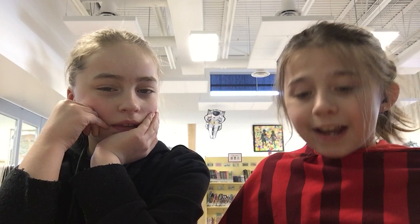At the beginning of the book, Thomas' mom bought him a snowsuit, but he didn't want to wear it because he called it ugly. So they had this big fight and she finally got it on him.